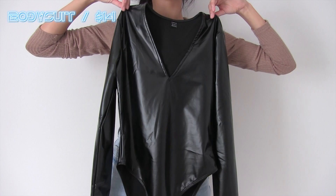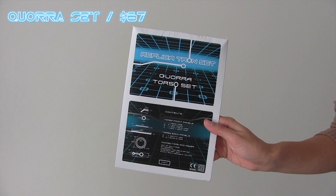I'll have everything linked down below to make it easier for you guys to find these items. You can totally swap out some things — this is very customizable. The main thing you'll need is the Cora torso set; there's a Flynn version and multiple other versions. Click the link in my bio and it'll take you to their website where they have a bunch of different stuff.